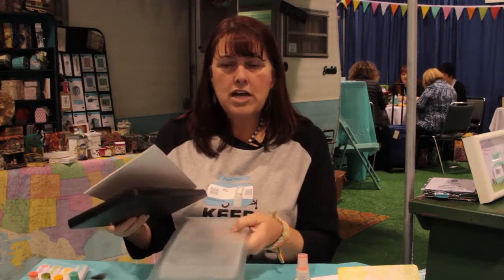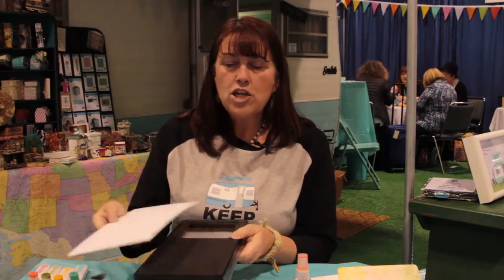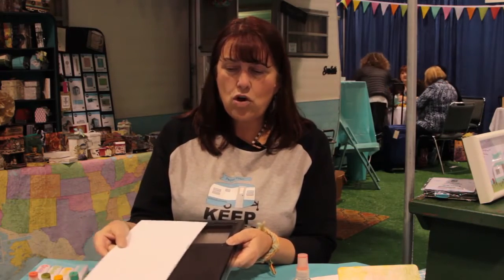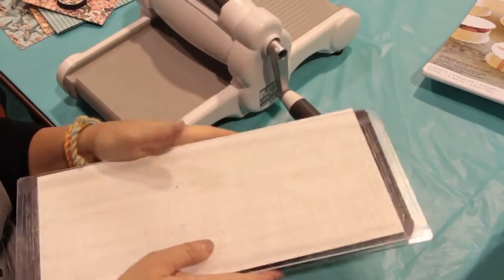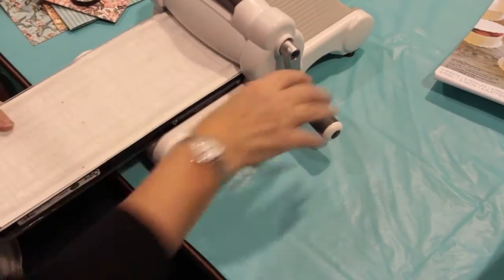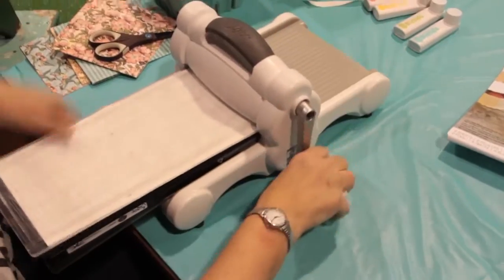What you're gonna do is make your Sizzix sandwich. Lay one cutting pad on the bottom, then your die, then your material — make sure you cover all areas of the die — set that on top, then place your other cutting pad on top, and run it through your Big Shot machine.